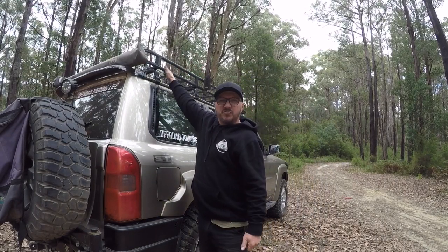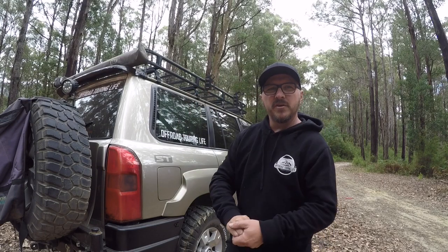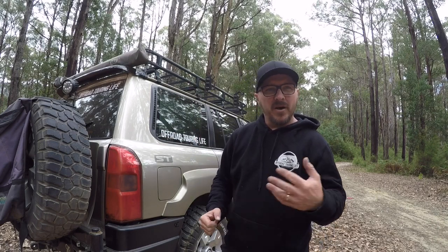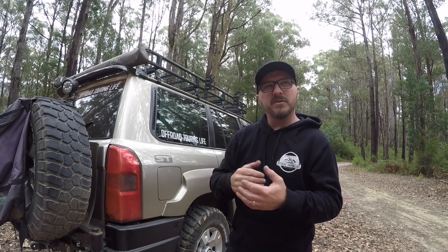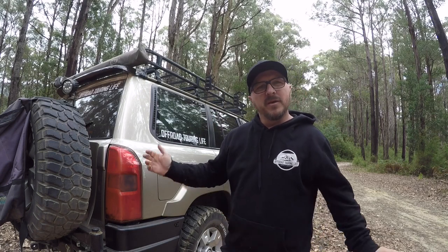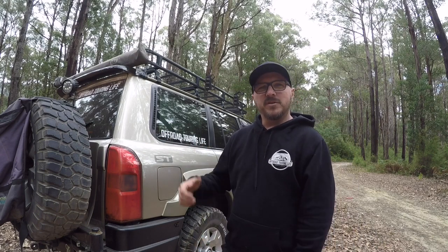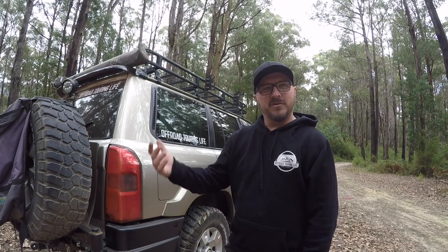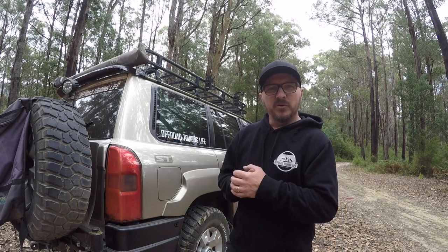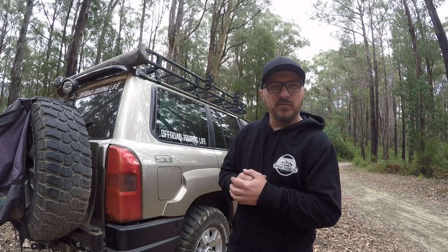Up on the roof I've got a Tradesman roof rack — they're a company in Bayswater. It's a full-length steel roof rack. At the time I was looking at alloy but the cost led me to go with the steel one and I haven't regretted that decision. I've gone with the full mesh floor as well — it's fine for moving around, walking on it, and tying things down. Everything from kids' bikes to swags to firewood to kayaks has been up there and it's been really good.